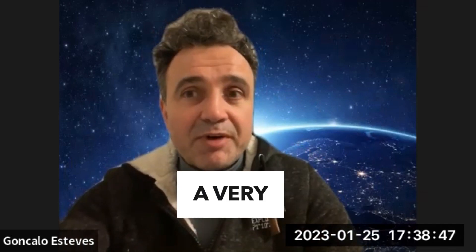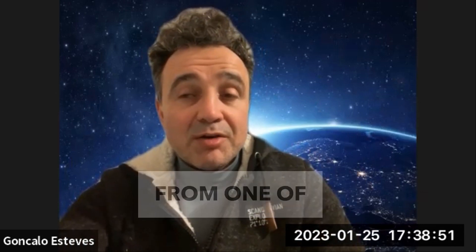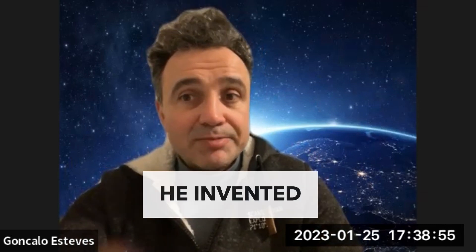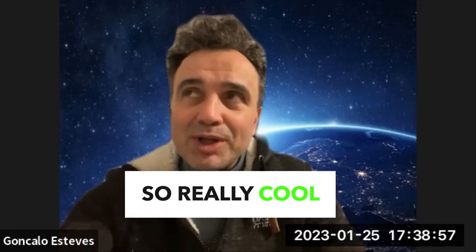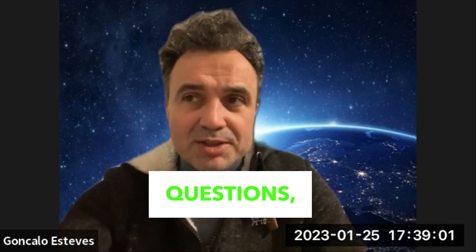If you want to know more about moon regolith, I just posted a very fabulous content and course description from Rob Muller from SwapWorks, who invented the razor — a really cool person. Go through the lessons, and if you have questions, reach out.